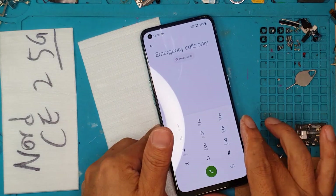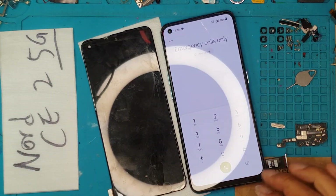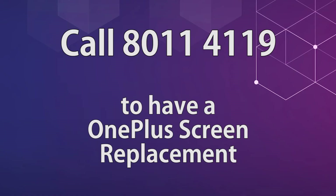Thanks for joining, guys. Don't forget to like and subscribe. Take care of yourself, cheers. If you want your smartphone fixed for a very reasonable price, you may contact Sydney CBD Repair Center. We also provide mail-in repair services for customers outside of Australia or Sydney — just message us so we can arrange the shipping of your device.